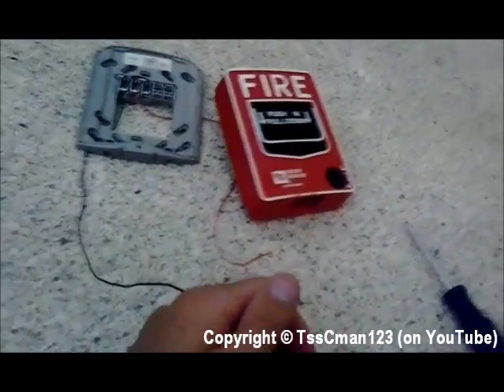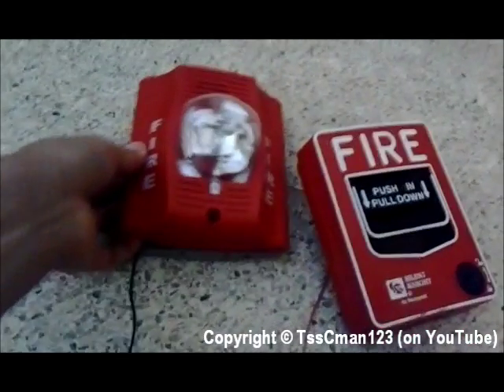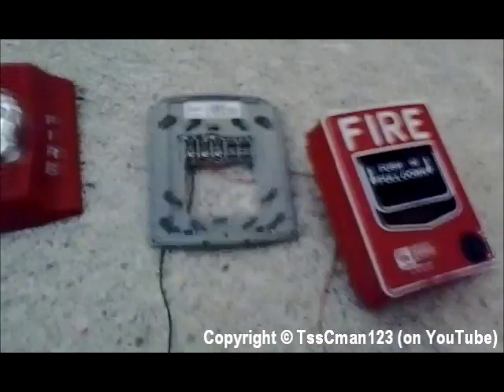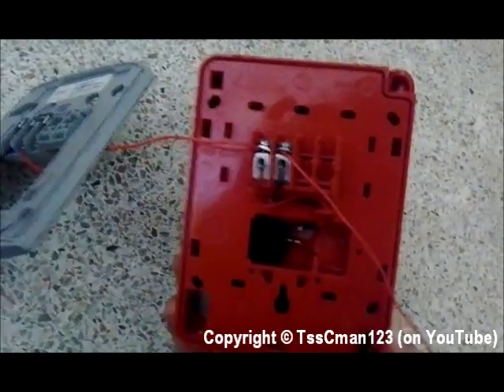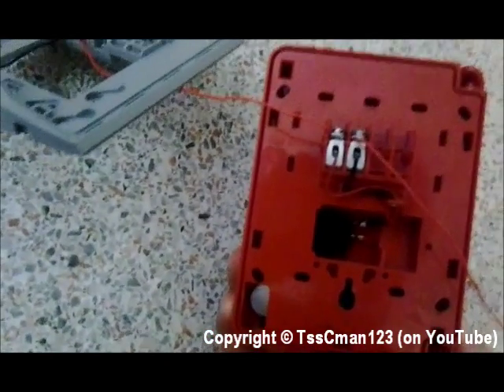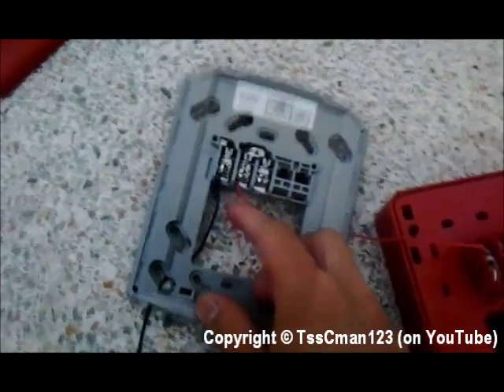So just to show you what happened: the negative wire is going directly to the notification appliance. The notification appliance attaches to this base, this mounting plate. And then the positive wire from the battery goes to the pull station. Whenever the pull station is not activated, it will not conduct electricity from the pull station to the notification appliance. Whenever you pull it, it will conduct electricity through that terminal to the positive terminal on the horn strobe and now activate the alarm.